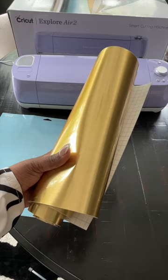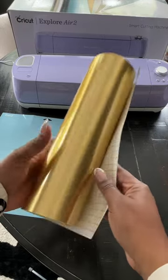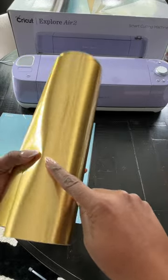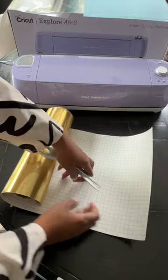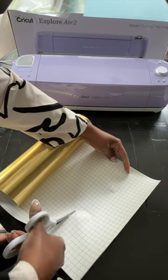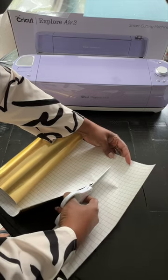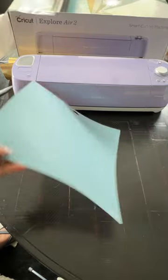Let's get the vinyl ready. You can find various types of vinyl online or in your local craft store — I'll have a link in the description box below where you can purchase some. I'm only going to use a small piece of vinyl, so I'm going to cut it down with my scissors.